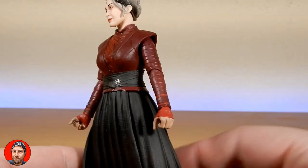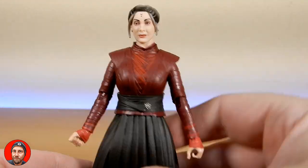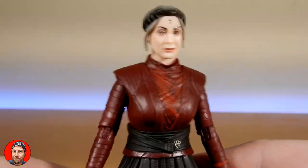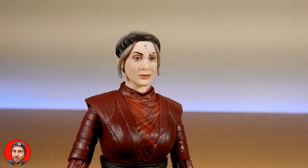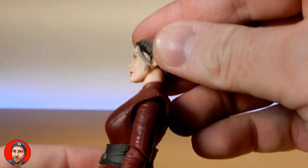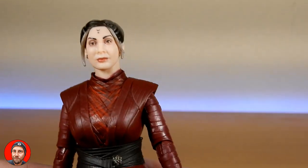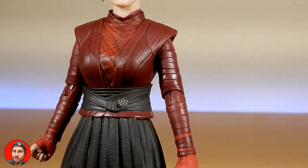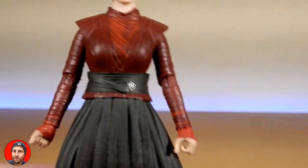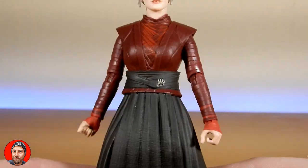I'm going to try and swap out some hands with maybe a Scarlet Witch — I'm not sure yet. But the head sculpt is just remarkable, really nice. Just that look on her face, the sculpt of the hair, the colour of the hair looks good. I love the reds. We do see the other great mothers of the Dathomiri, and they're looking very much like Mother Talzin, so she is a descendant of the Nightsisters.